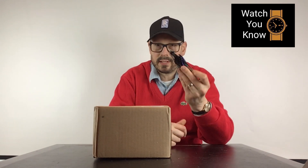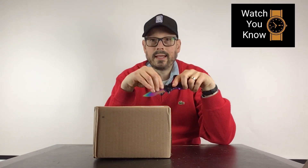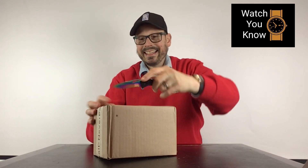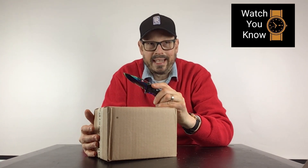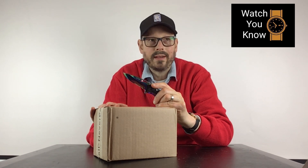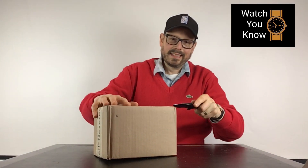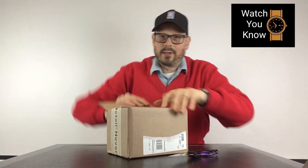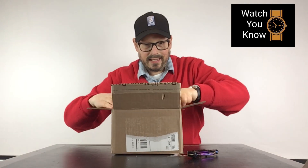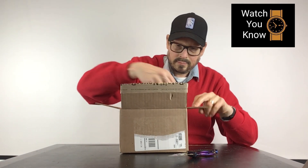I have my trusty knife here and we're going to go ahead and get everything going. Alright, here we go — this is exciting. Unboxing the Hamilton H69439411 Khaki Field Watch, here we go.